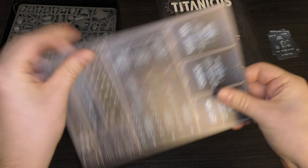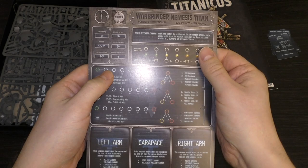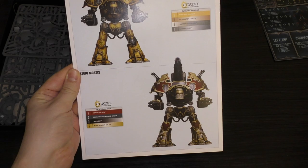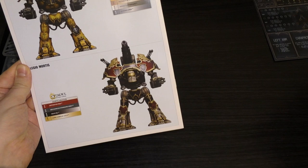This is the command terminal - 325 points it says. And then here is the instruction guide, quite a big size. You've got some painting guides - similar to that one really, but you've got Legio Mortis and Legio Furions.